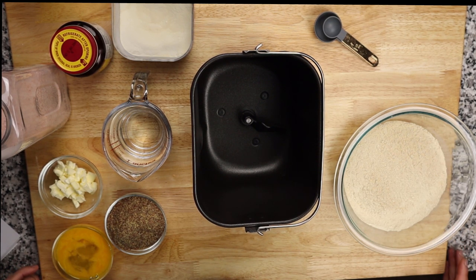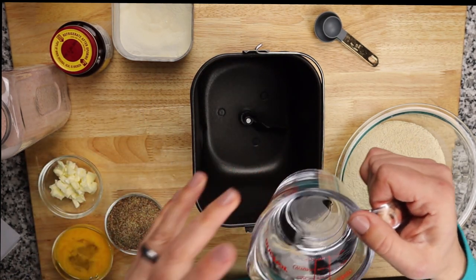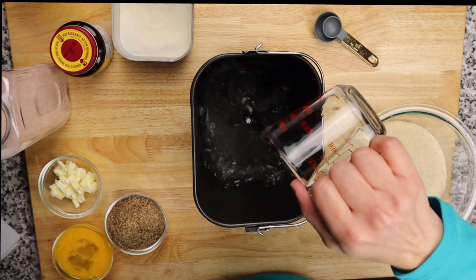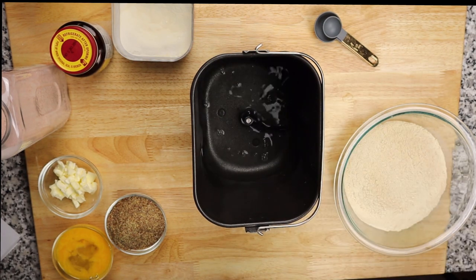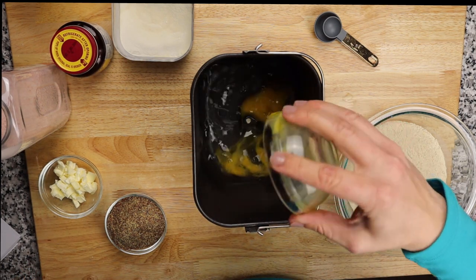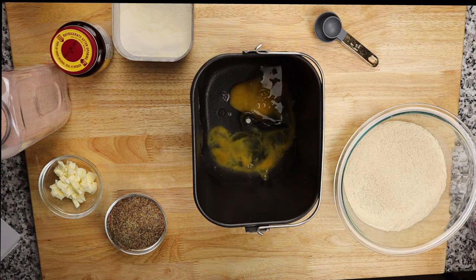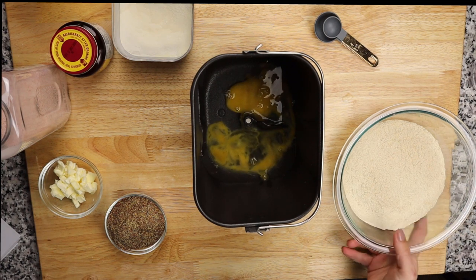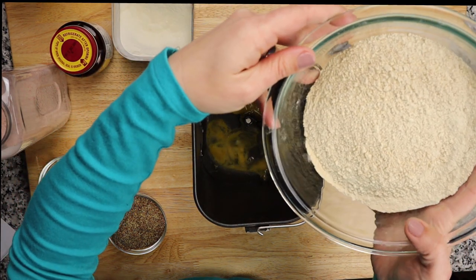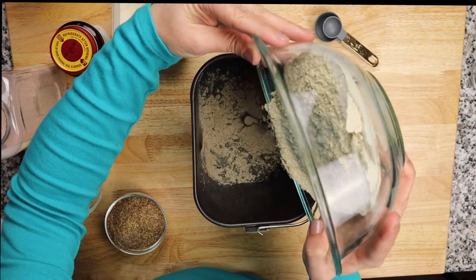To start, put the hot water straight into the bottom of the bread pan, then pour in the lightly beaten eggs. After that comes the sifted oat fiber and vital wheat gluten — be careful not to make a mess.